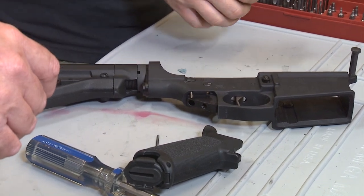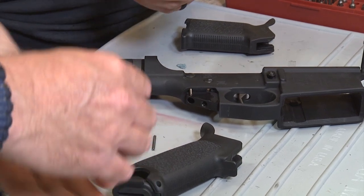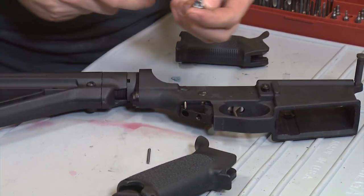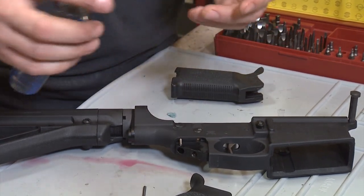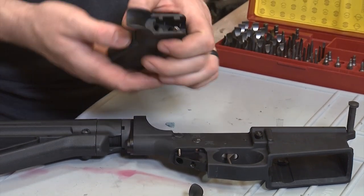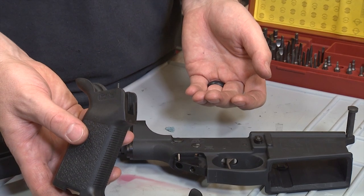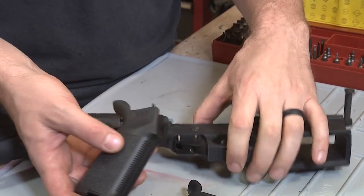Magpul has a hex head and also a slot, so you can use a screwdriver or a hex key to install the grip. But what I want to do first is make sure the safety spring — the selector spring — goes back into the hole.